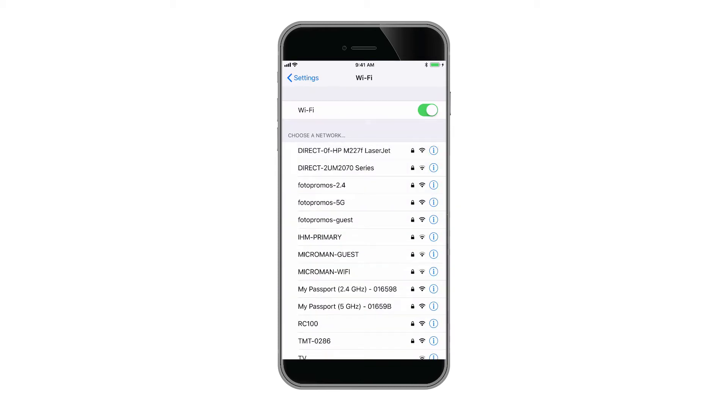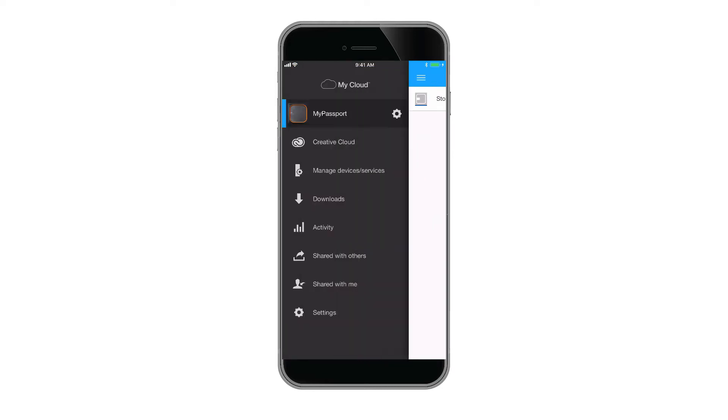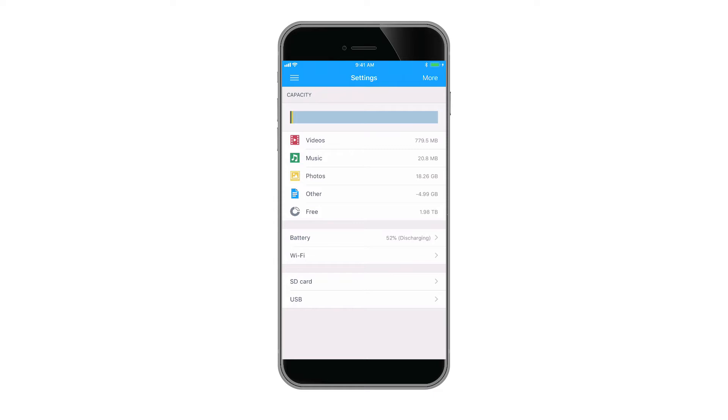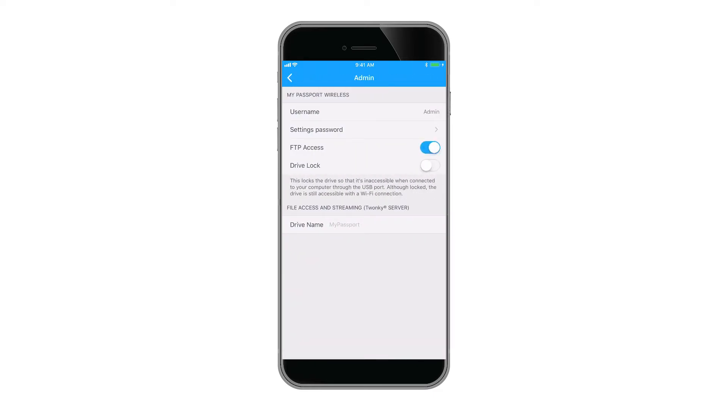First, set up the drive per the instructions included in the box. Connect to the wireless network that the drive creates from your smartphone or tablet, then use the WD My Cloud app to finish the setup. Next, in the WD My Cloud app, tap on the gear icon next to your My Passport Wireless SSD, tap on More, and then Admin.